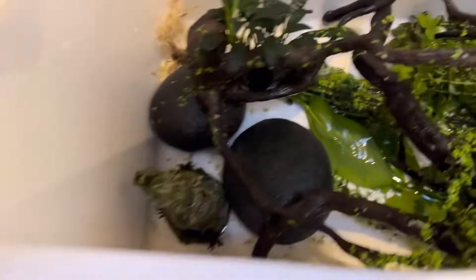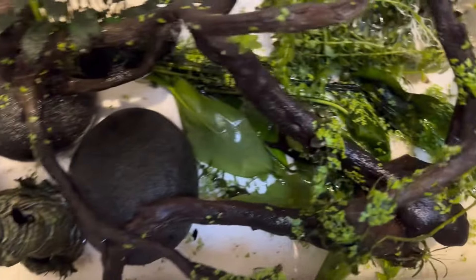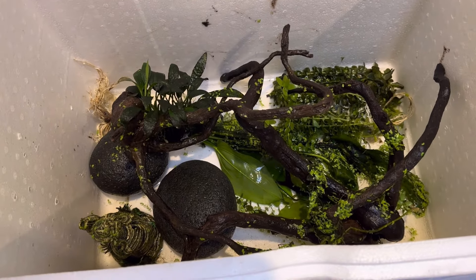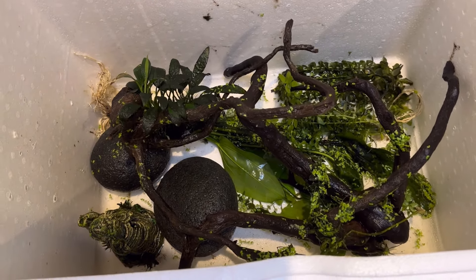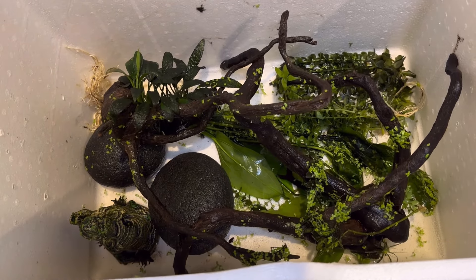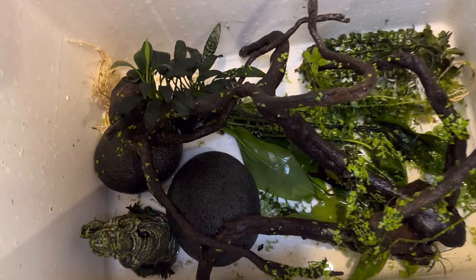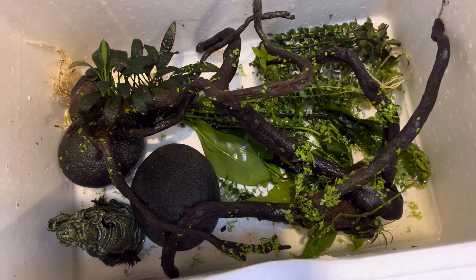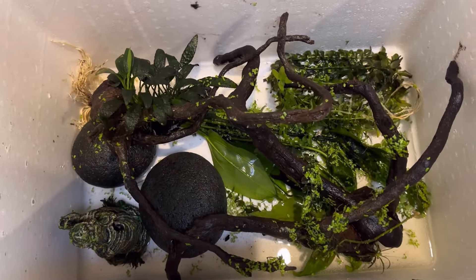Whenever you're doing a job like this, I really recommend putting at least half a centimeter of water in the bottom of the tubs you're going to move any decorations into. It's very common that a little baby fish or a catfish jumps out of a rock you didn't notice, and even that tiny bit of water in the bottom can be enough to allow them to survive.